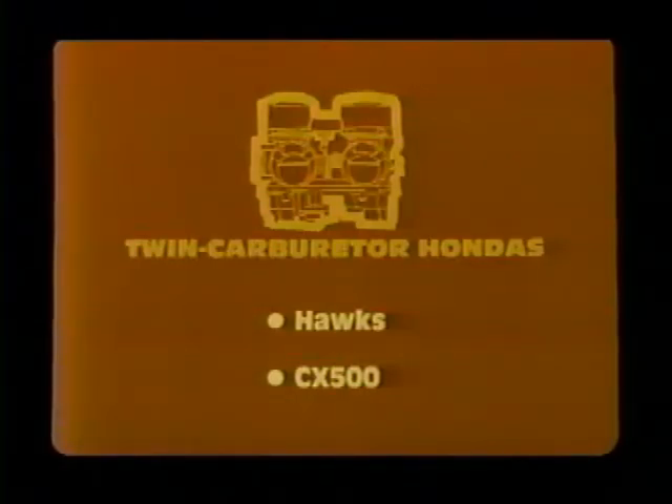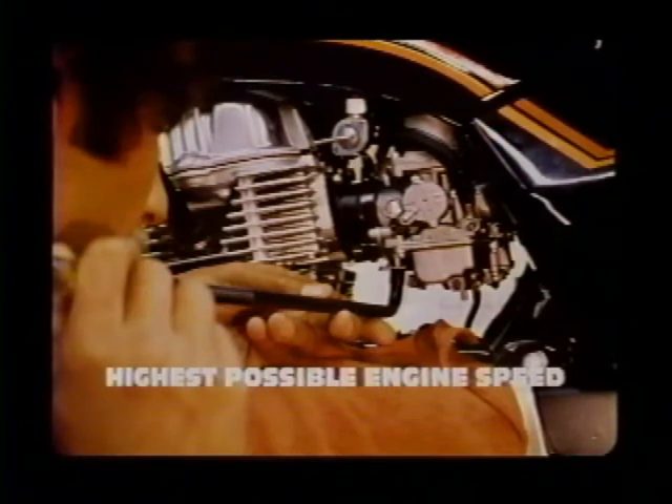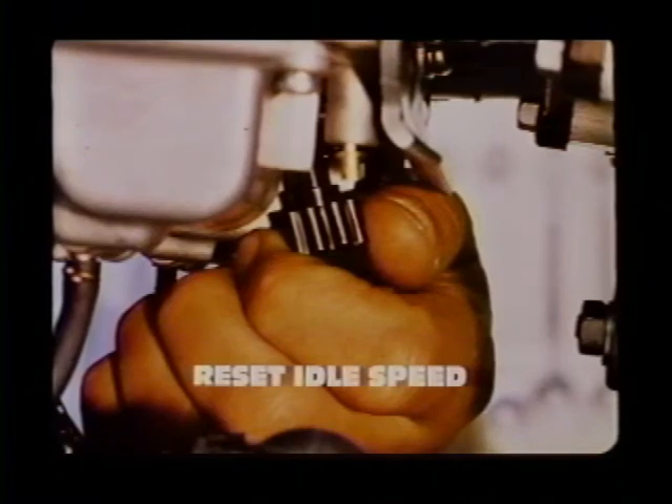Next, let's look at the idle drop procedure for models with two carburetors — the Hawks and the CX500. We'll use a CB400T for our example. Again, you must perform the basic checks and preparation steps, and for these dual carburetor models you must synchronize the carbs. Adjust each pilot screw in or out to obtain the highest engine speed possible, adjusting each pilot screw individually while watching your tachometer. Then reset the idle to specification — on the CB400T we set the idle at 1200 RPM per the service manual.